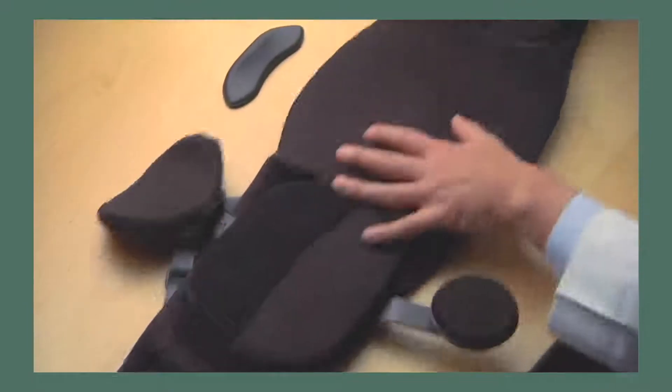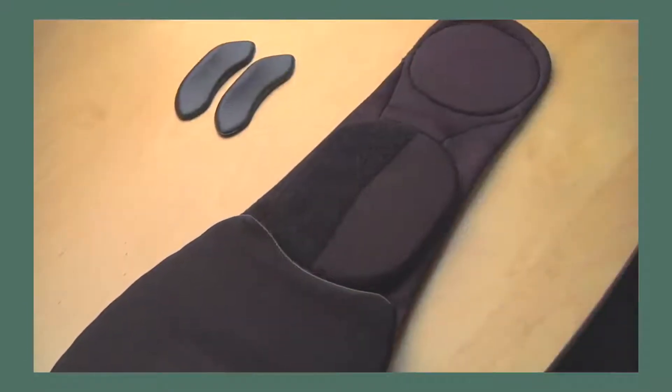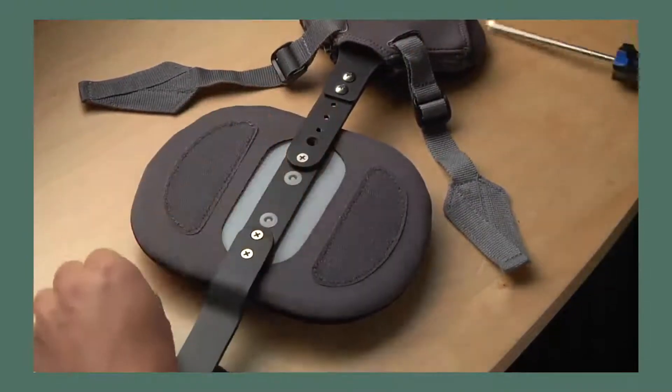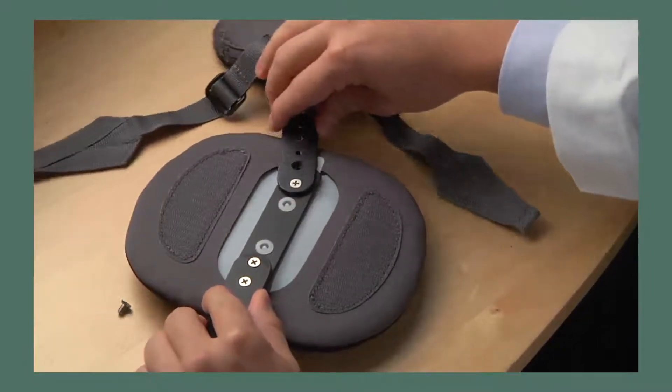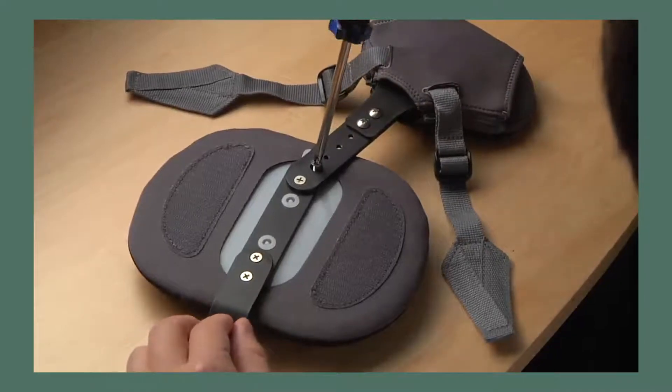If the patient finds the iliac pads to be uncomfortable, they can be removed entirely. For certain patients, it may be desirable to angle the thoracic pad by removing the lock screw, positioning the strut in the desired angle, and reinstalling the screw.